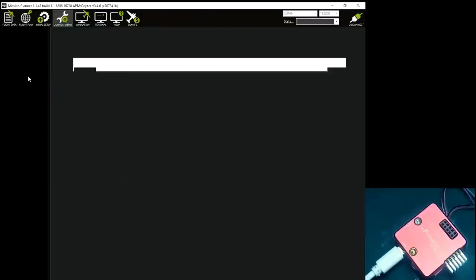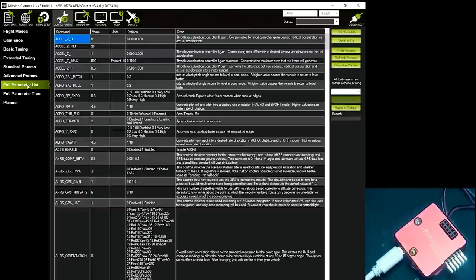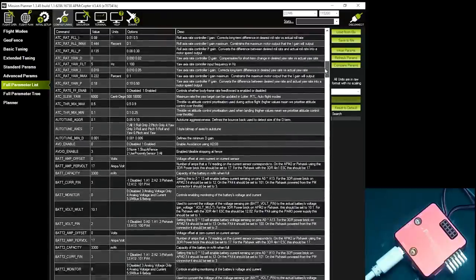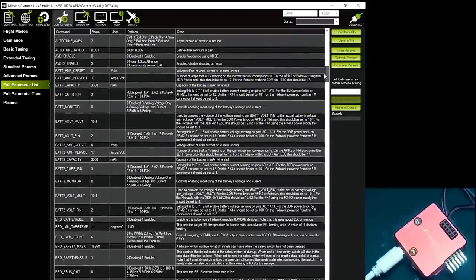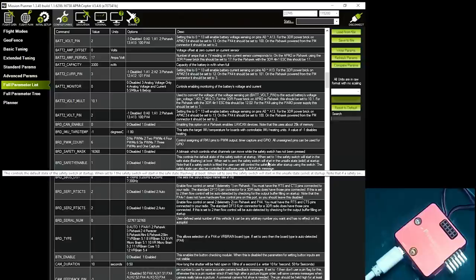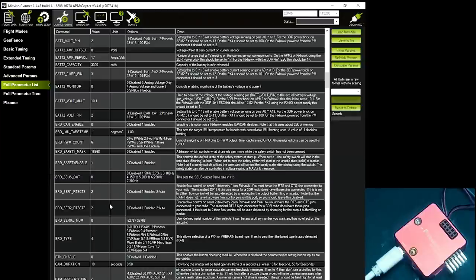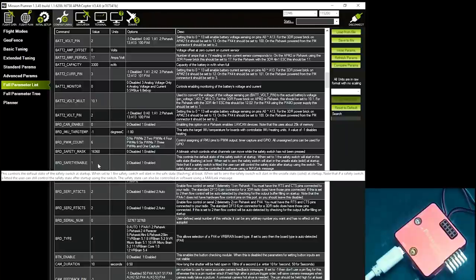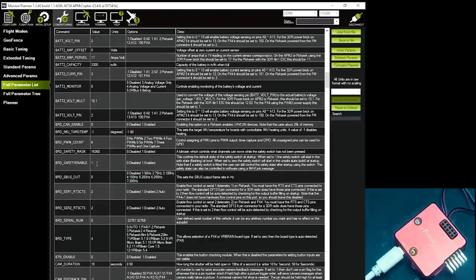There's also the safety button setting. Don't use the scroll wheel in Mission Planner — always use the scroll bar. The setting is called BRD_SAFETY_ENABLE — this controls the switch. I'll just disable it by setting it to zero. This way, when you arm your quadcopter you don't have to hold the button down first — it goes back to how it used to work, so that button becomes useless. Then write the parameter.